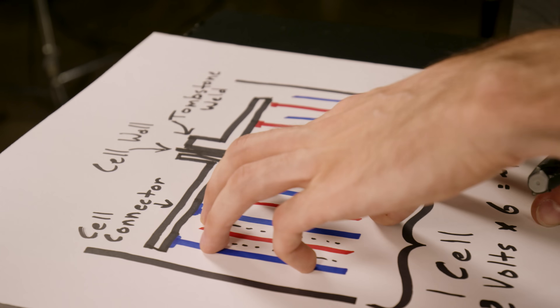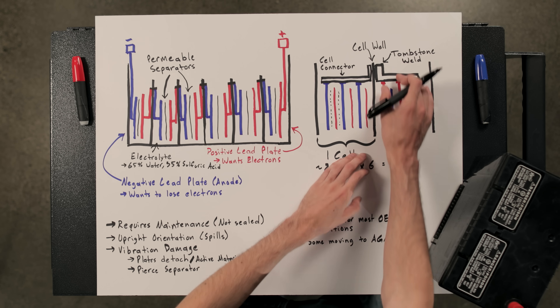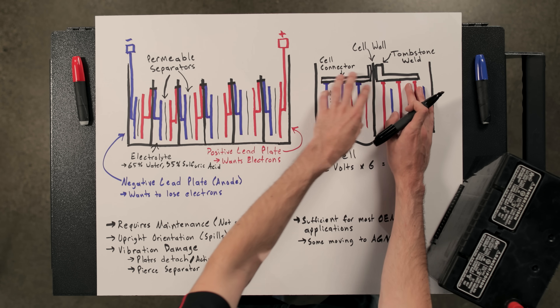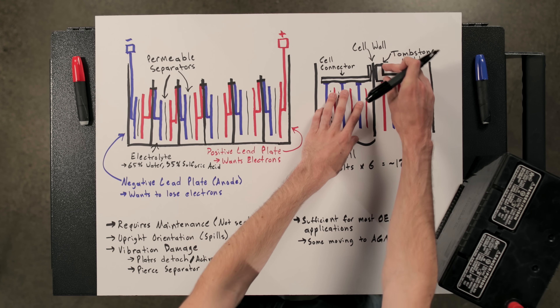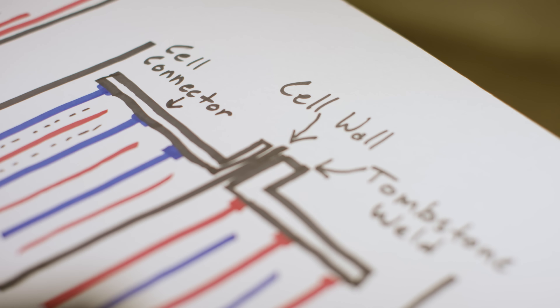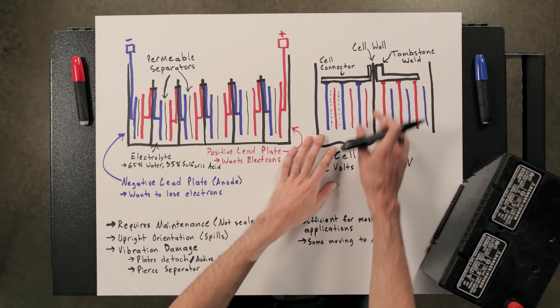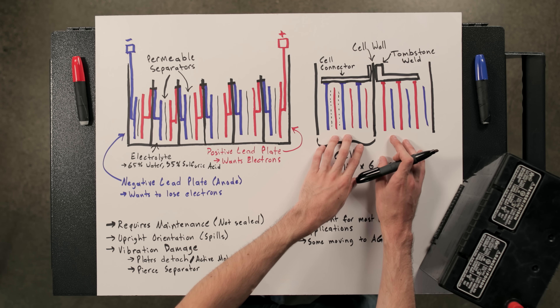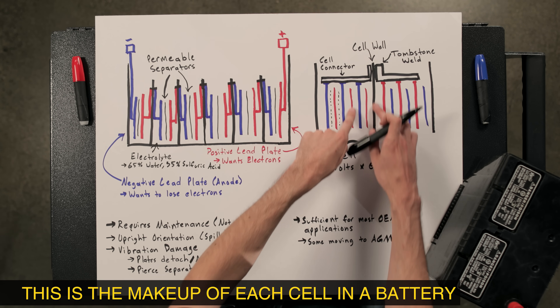Taking a closer look at these individual cells, there are multiple plates in each. You've got three or more positive plates connected to a cell connector, and on the other side you're connecting to the negative plates. You've got your tombstone weld which connects the cell connector with the negative plates to the cell connector with the positive plates through the cell wall, with separators between each of these different plates.